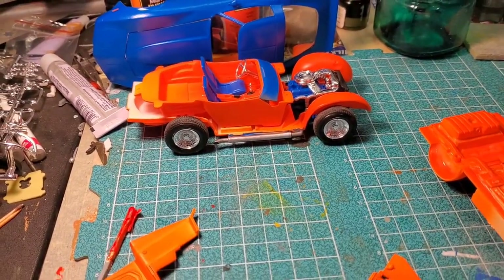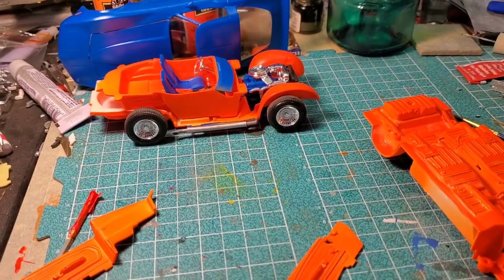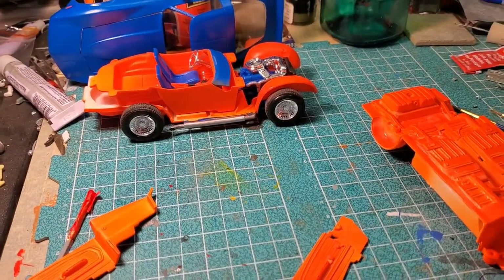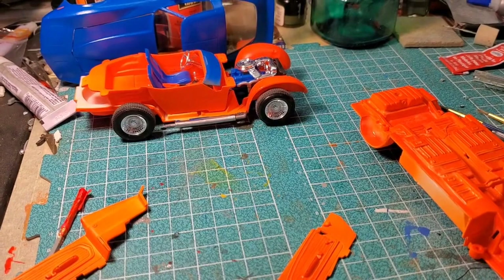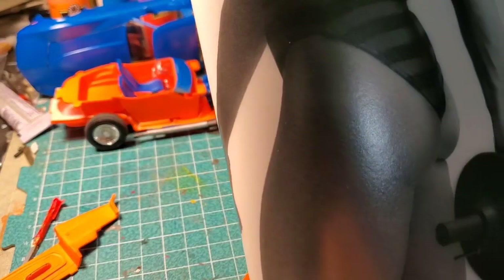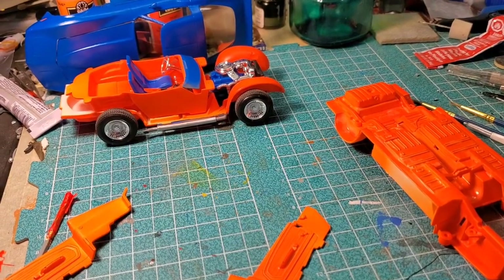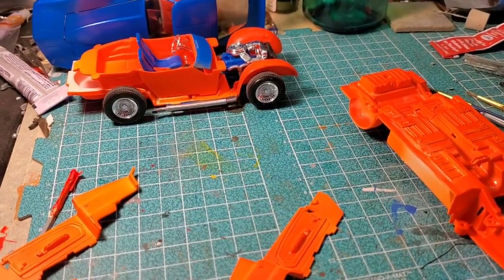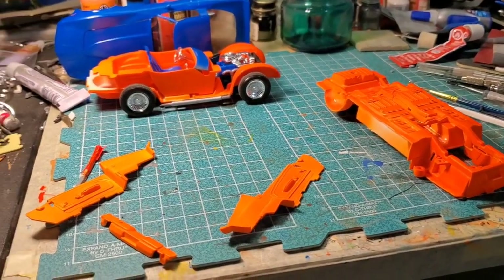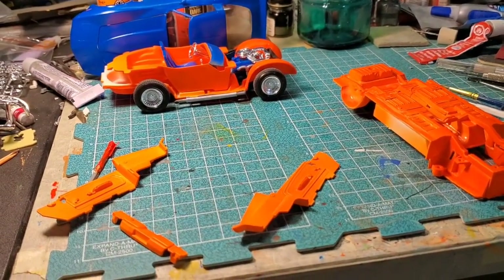I was watching a video from a guy called AJ. He has a channel called Muscle Model Cars dot com — it's about muscle model cars.